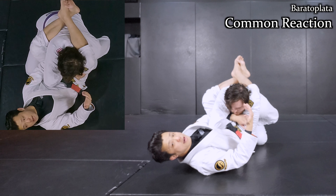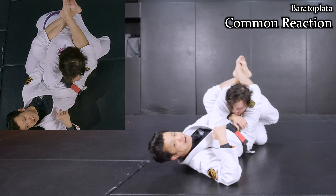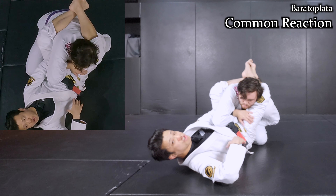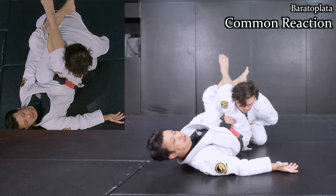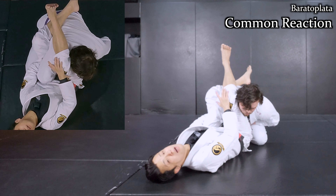Sometimes I never find space to pass my right leg to the other side. In this case, I slide through the bridge to make the gap between my hand. Once I do the bridge, I've changed the level — meaning I should find a space to pass my right leg to the other side. Like this. Then I accept the shape of Ballad Plata.